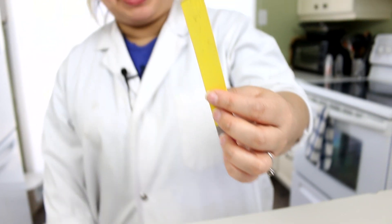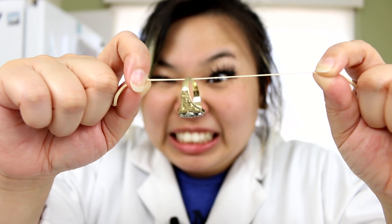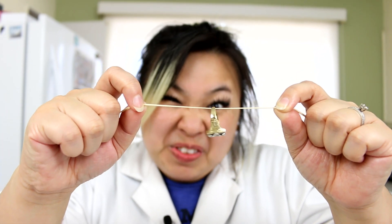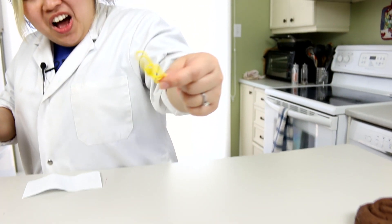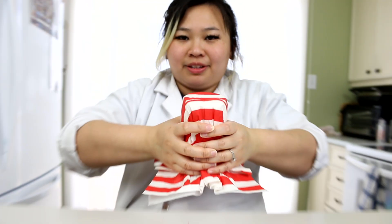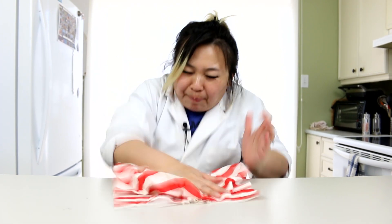Look at this flat pencil. That's right, I did this. I flattened it with my magic. I'm gonna fix it. Yeah! They're together and I didn't even touch it. Cup's still there, right? And... BAM!